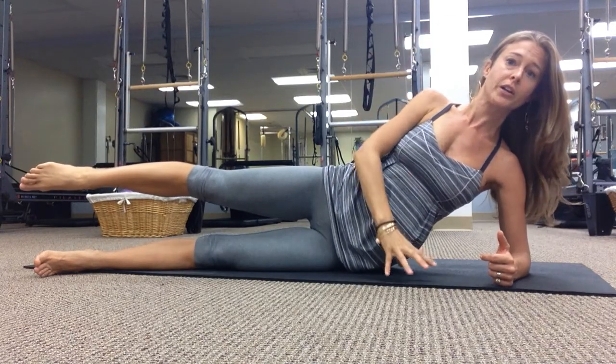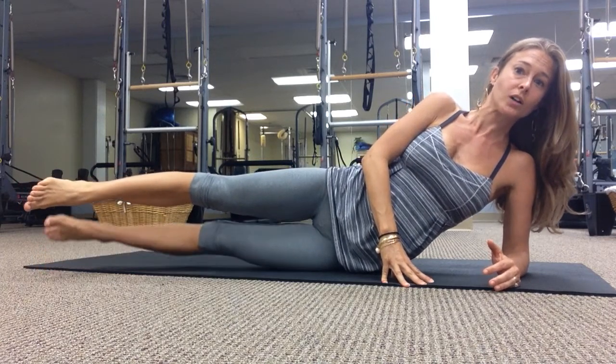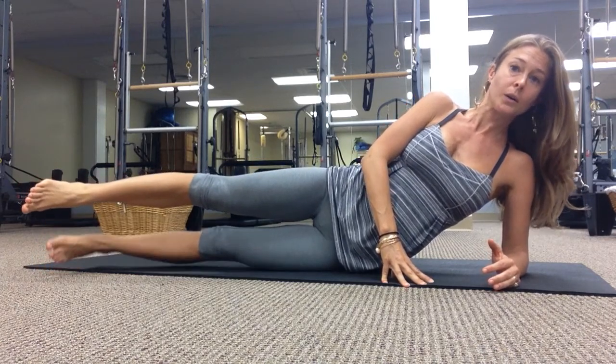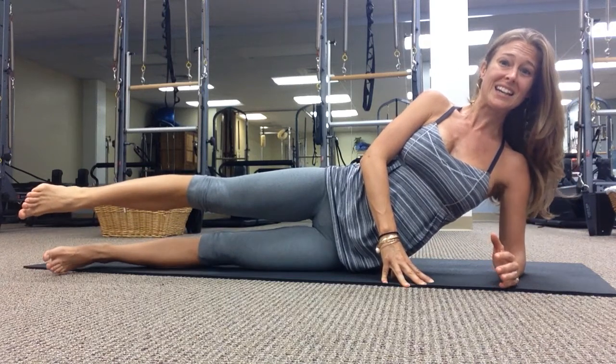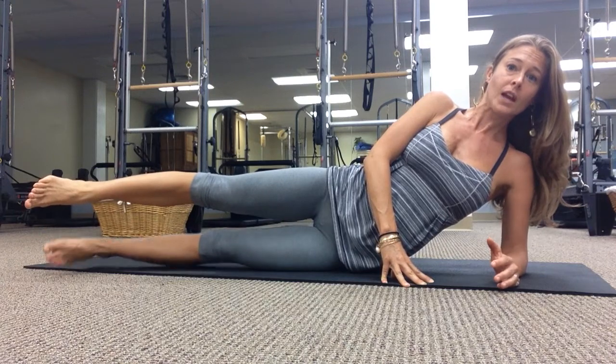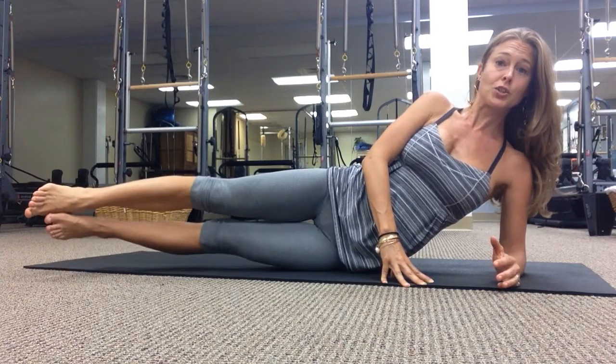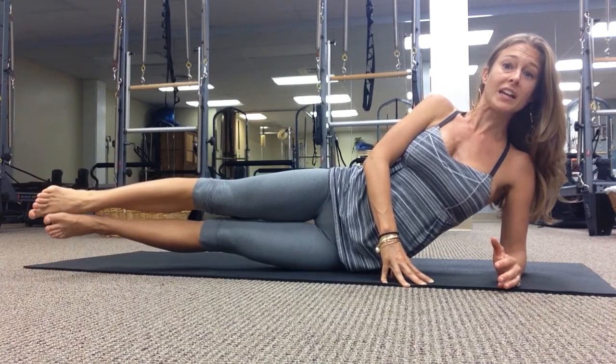Stay here. Bring your hand down, flex your bottom foot, lift it up to touch and then lower. Lift, lower. Getting nice and long — you can lay down flat on your side if you need to. Do about eight reps.